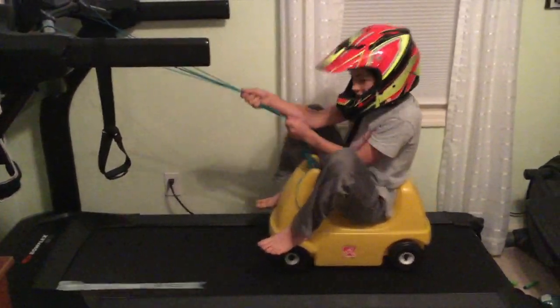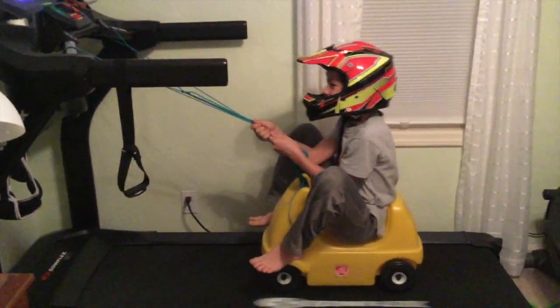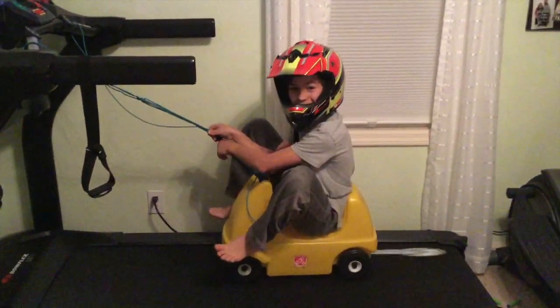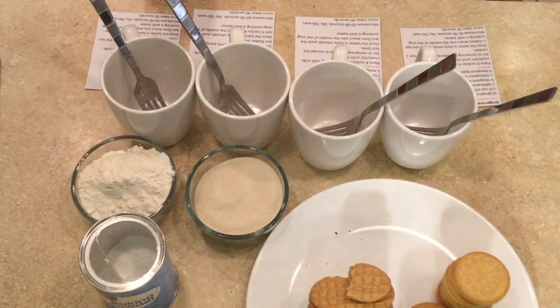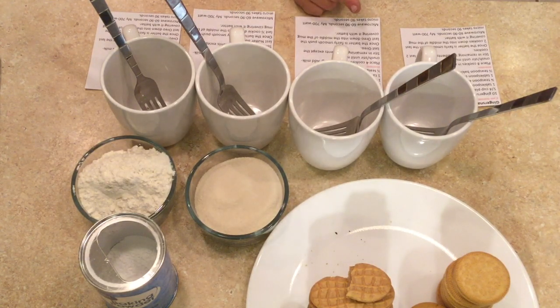We saw the original recipe on TikTok. Isaac is driving over to give me a hand — he's making good use of the treadmill and driving over to the house to make Oreo mug cakes. We're going to make a chocolate Oreo mug cake, a Nutter Butter mug cake, a Golden Oreo mug cake, and a Ginger Snap mug cake.